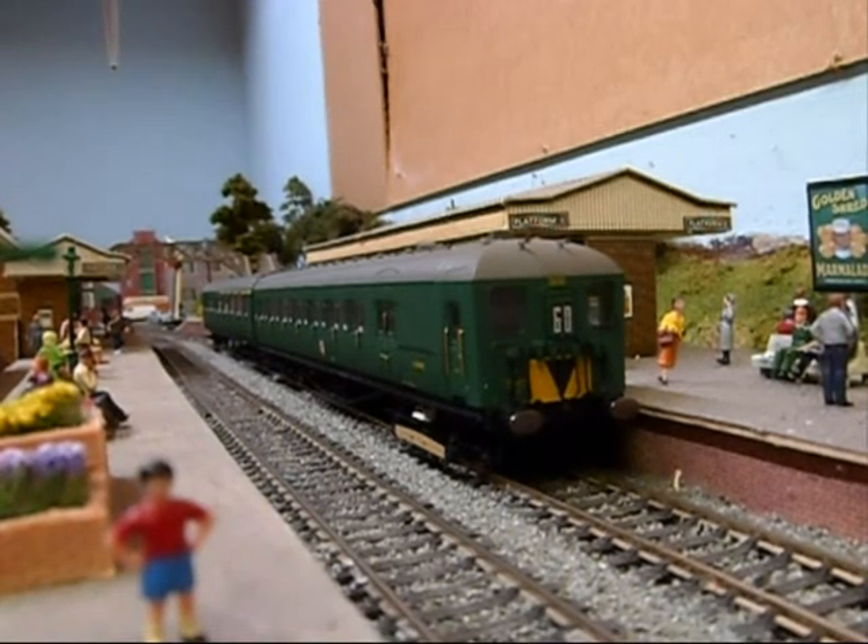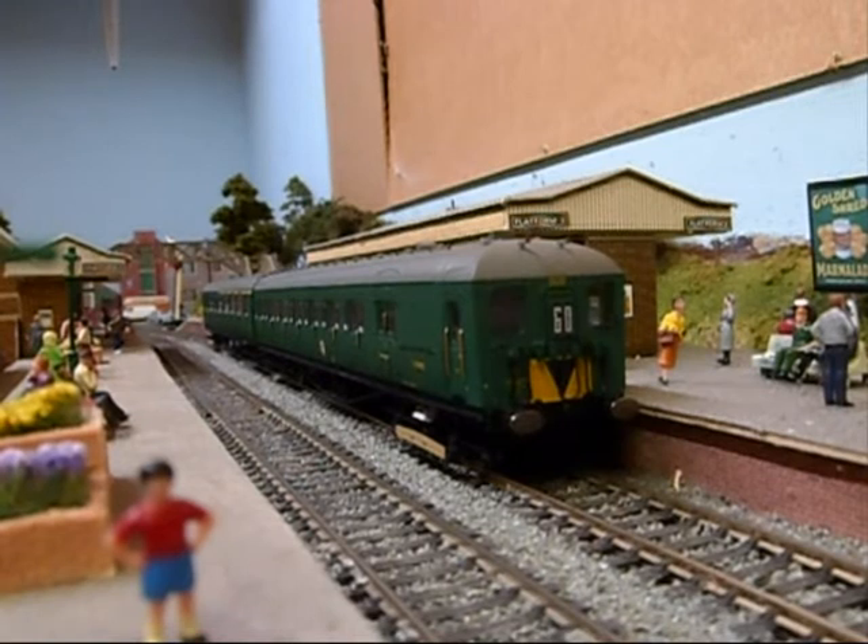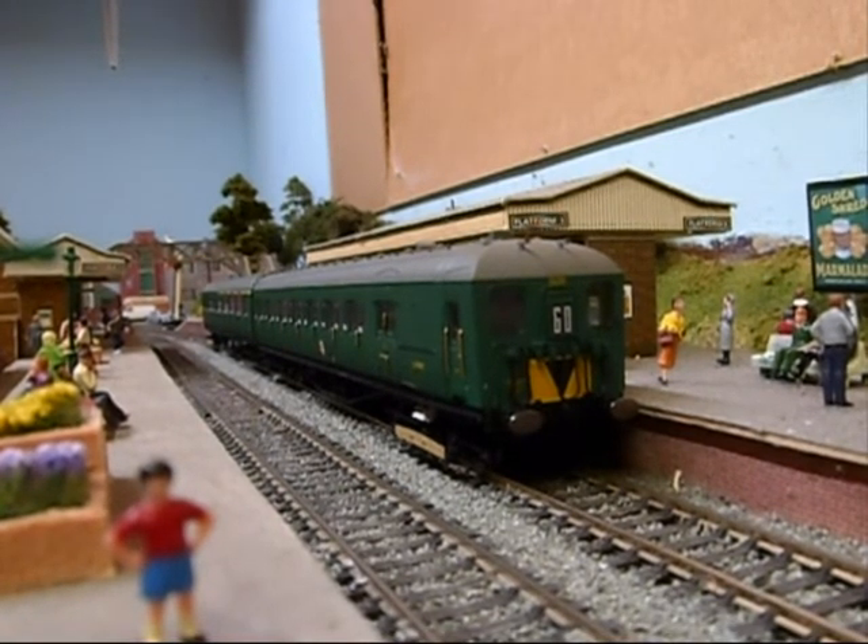I'm well pleased with it. Unfortunately I haven't got time to do any reviews or anything like that, so I thought I'd just upload a video to let you know that one of the pre-orders has arrived.